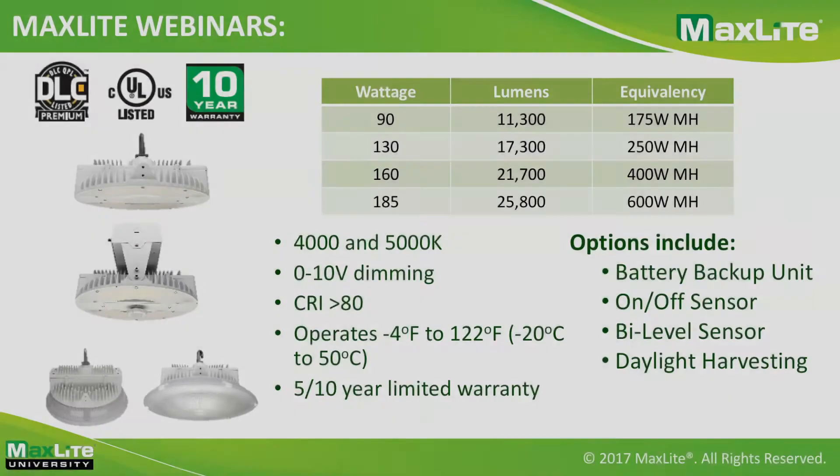Running through some specs, the HP Gen 2 will be available in four wattages: 90 watt, 130 watt, 160 watt, and 185 watt, producing from 11,300 lumens up to 25,800 lumens nominal at 4,000K. Some product variations can reach up to 28,000 lumens. Standard color temperature is 5,000K, with 4,000K as an option. Standard dimming is 0-to-10 volt for all products, CRI greater than 80, ambient temperature of 50°C, and a five-year limited warranty standard, with an optional 10-year warranty through the MaxLight warranty program.